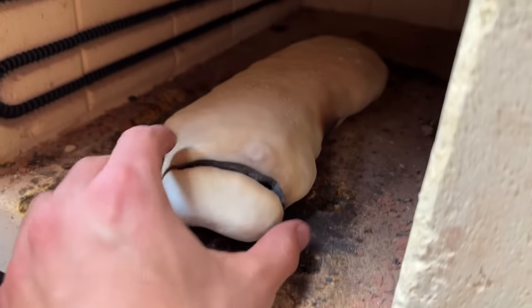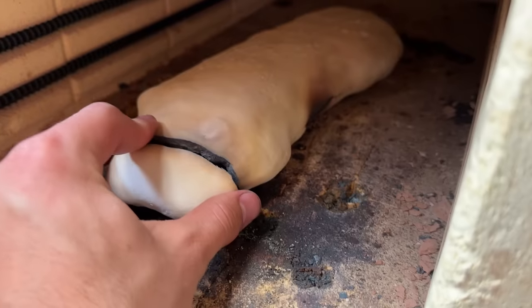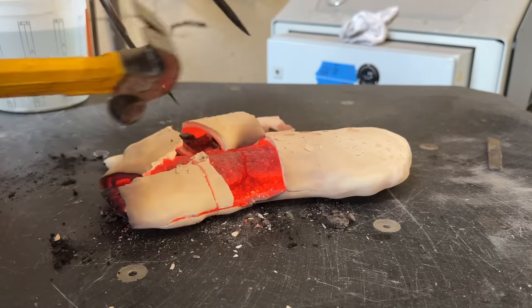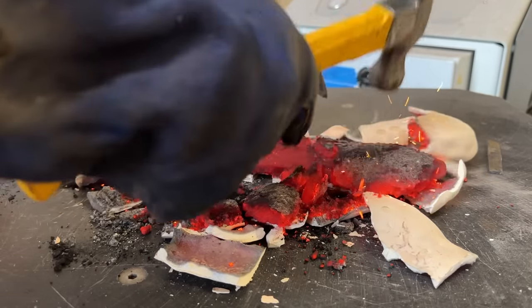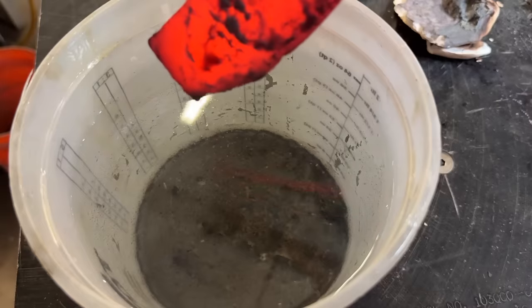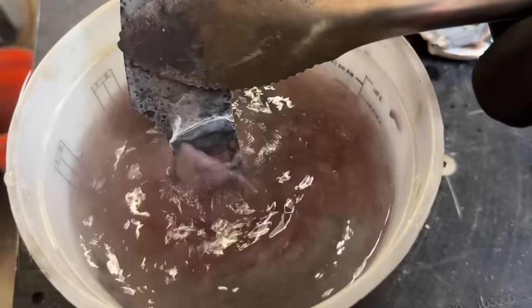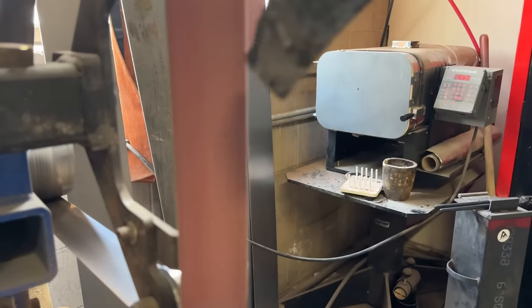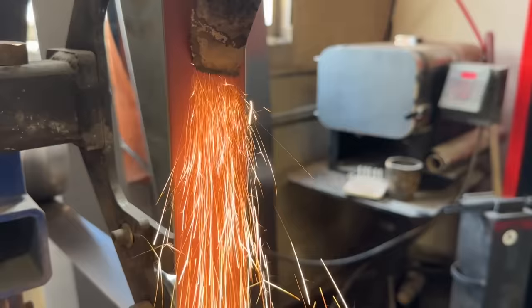After eight hours, it's looking like this. Hopefully the cracking isn't too problematic, and now we're going to reheat it back up to red hot and quench it. Let's return to the spark test to see if our blade is hardened. My excitement can only be expressed through dance.